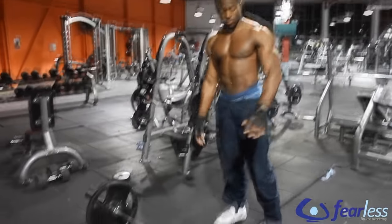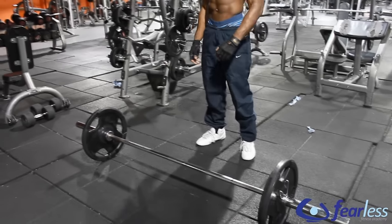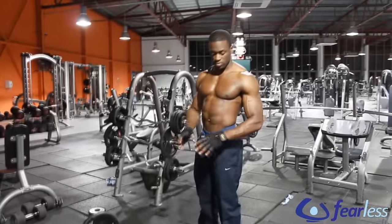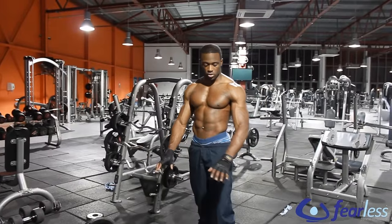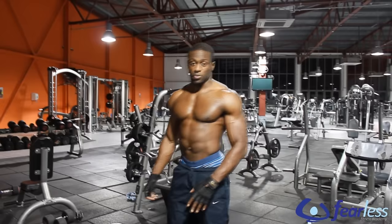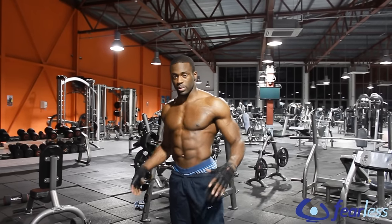I've set a 20-pound plate on each side. If this is the first time that you're doing it, make sure you try not to use weight — just use the bar so you get your technique correct. Similar to the deadlift, if you get it wrong, it can cause damage to your lower back.